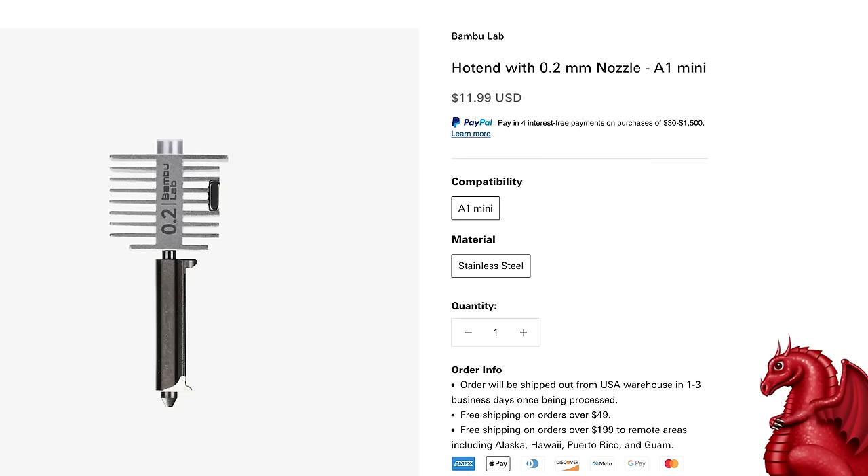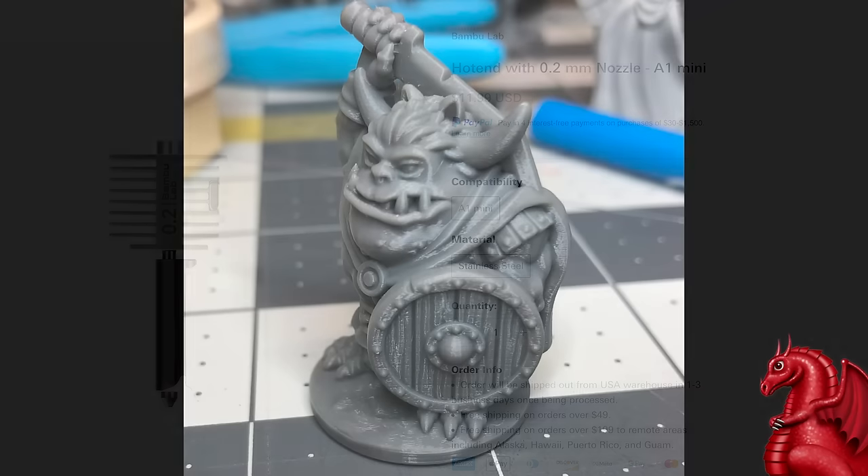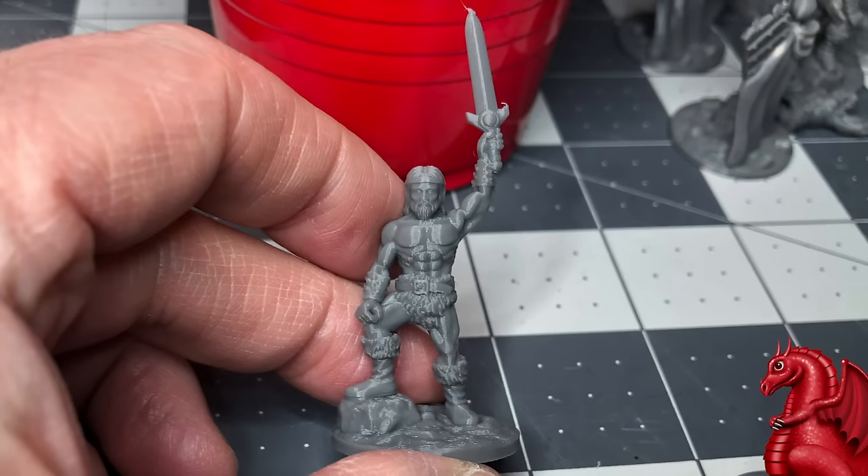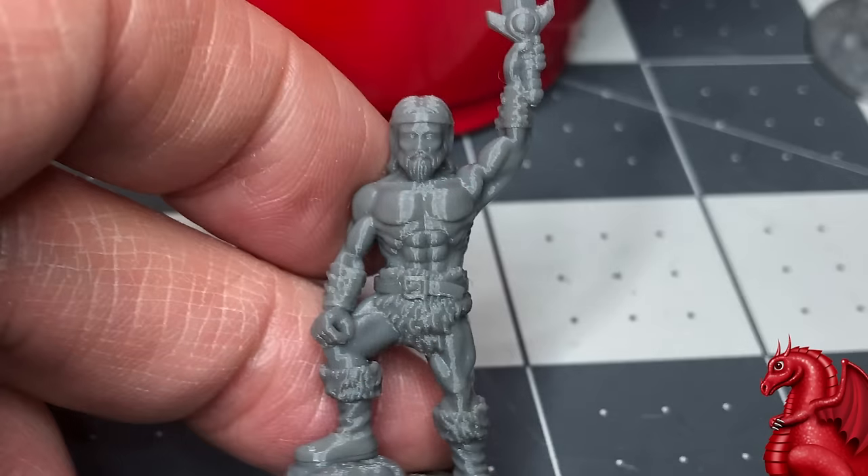Bamboo Lab did an amazing job designing this printer — the nozzles swap out in under a minute, so there is no reason to try and develop something for the 0.4 nozzle when it's just not going to look right. The 0.2 does spectacular work as you're seeing here in these photos. This barbarian blows away anything I produced on my Ender 2 Pro, which has for the last couple of years been the gold standard for miniatures on an FDM printer.